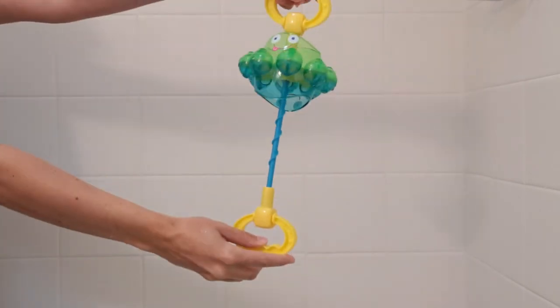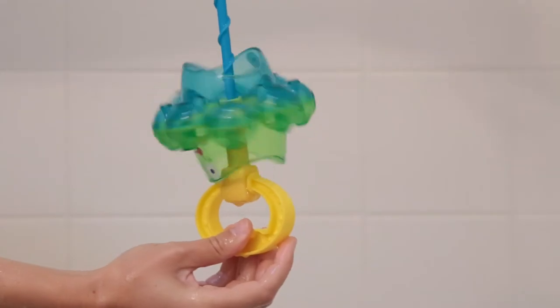Dip, turn, spin, and spray in the tub with Spin and Spray from Alex Toys.